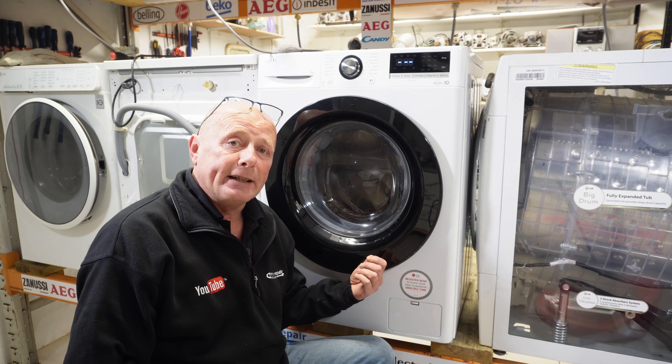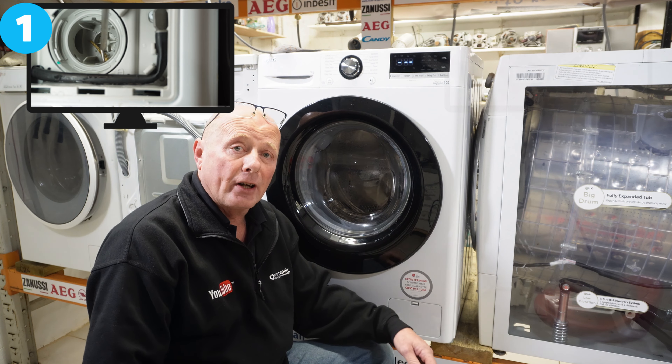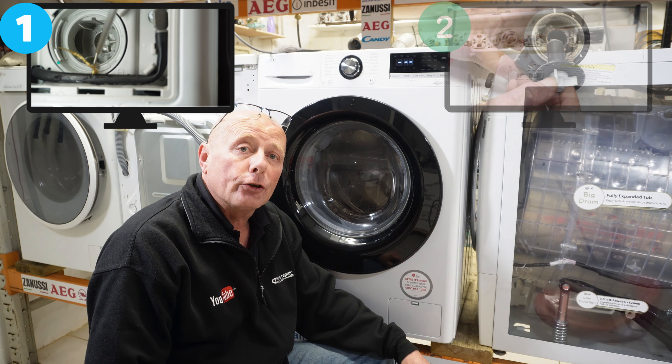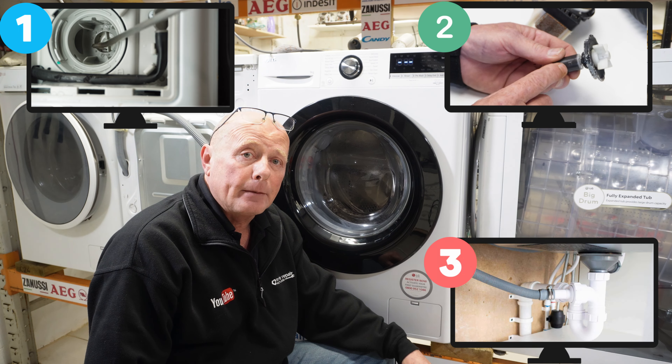Is your washing machine not emptying or draining? Have you got an intermittent problem with water still in the drum at the end of the cycle? This video is going to look at three of the most common problems that can occur with this, and we'll also be dismantling a pump so you can see how to inspect it and also test it.